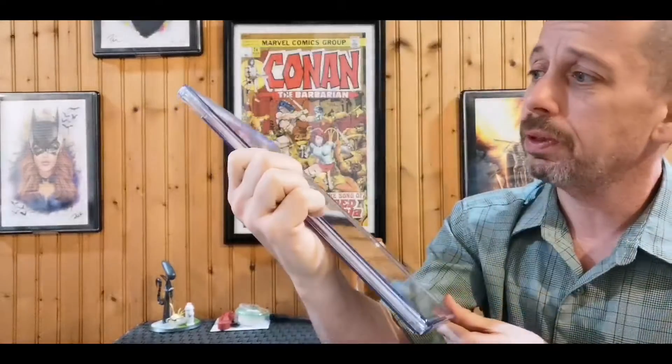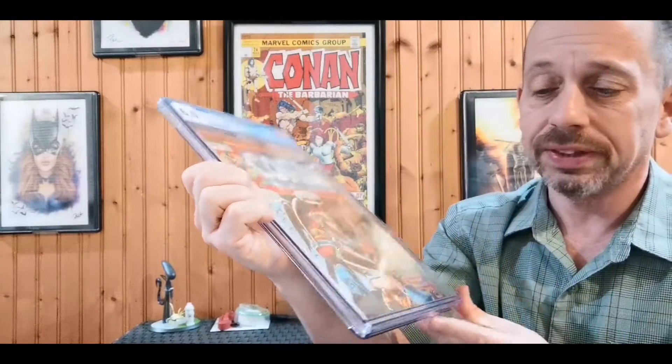If you've got issue 24, you can't not have issue 23 — which was the first appearance of Red Sonja in cameo on the last page. Got this in a 6.0, a nice mid-grade for this old book, and it just presents beautifully — well above a 6.0.